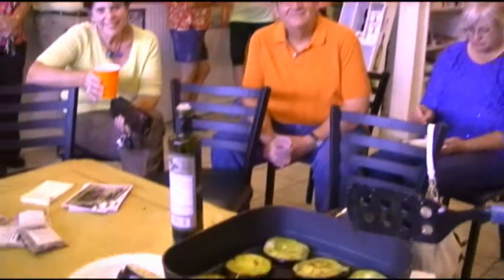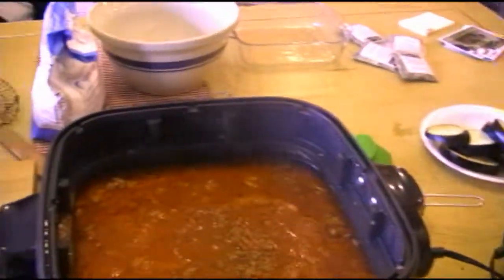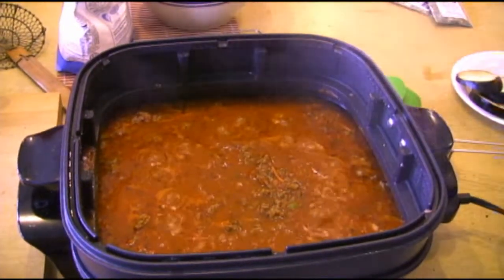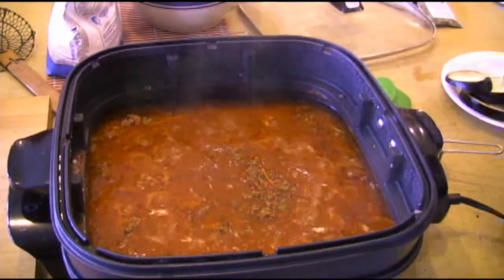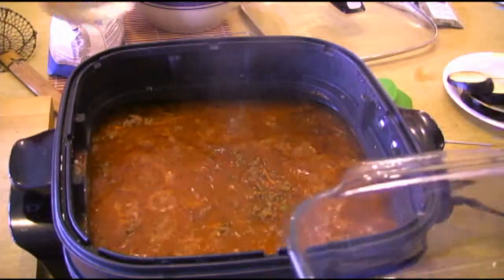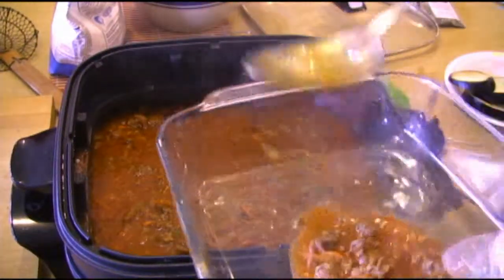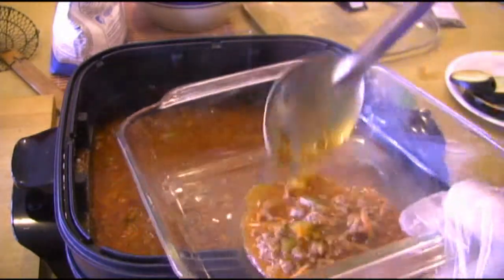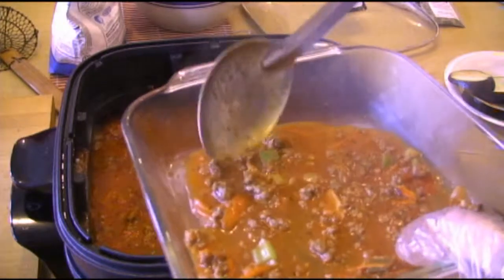Be right back. We've got our eggplant, it's ready to go. Now the sauce isn't quite done, but what we're going to do is take a little bit of it and put it in the bottom of this because we don't want to burn the eggplant. We just take a bit — we're going to keep letting that cook down — and use this as the base. Just kind of wet it down a little bit. You don't want it swimming in it, but you don't want it sticking either.